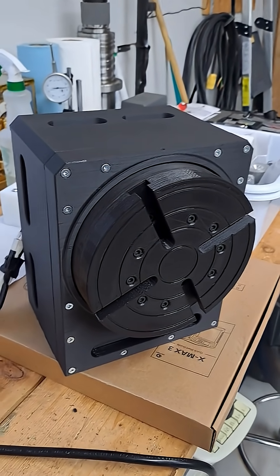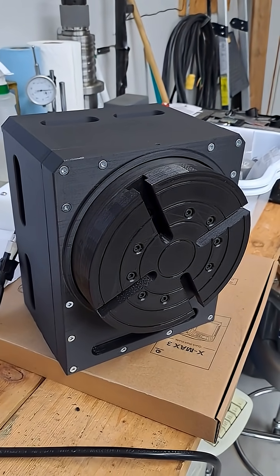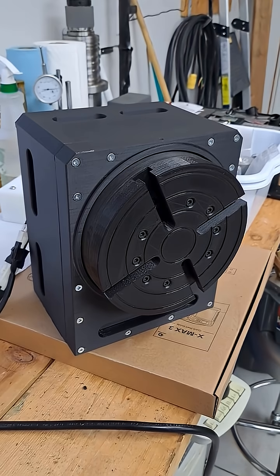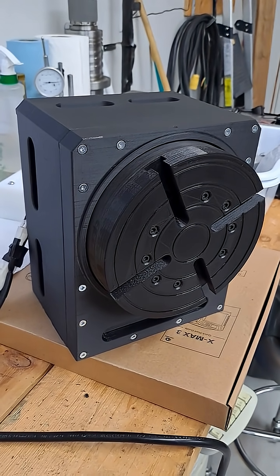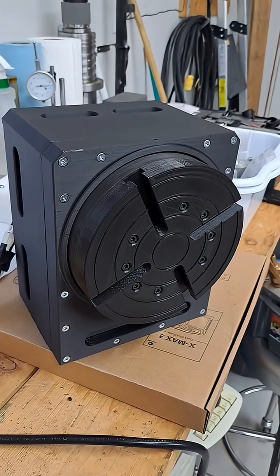Hi guys, just a quick update to let you know what I've been doing the last little while. I haven't posted anything for quite a while, but what you're looking at here is my fourth axis rotary table that I designed and 3D printed.